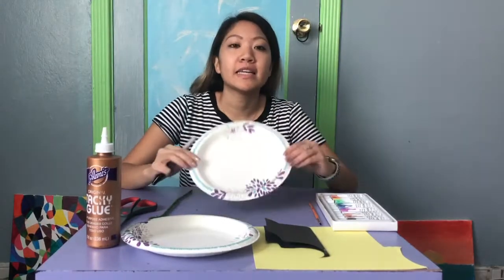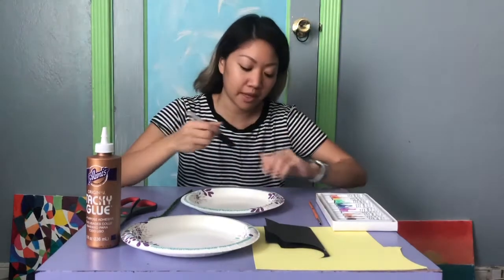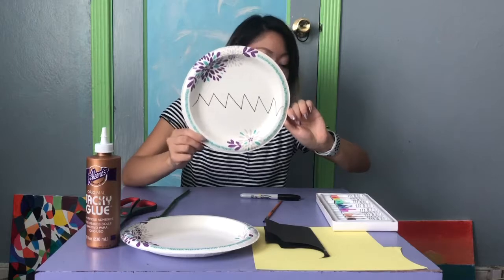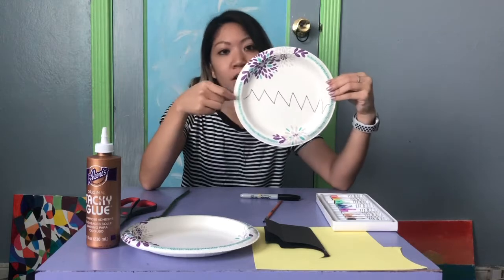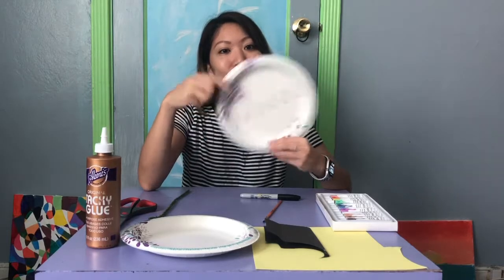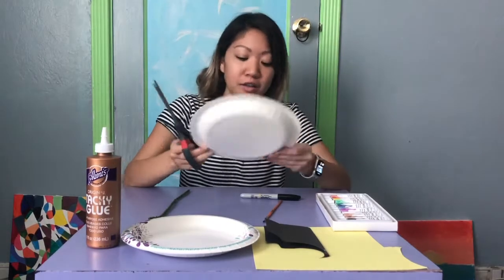First thing you want to do — you might need your parents to help you with this — you want to draw zigzag lines coming through the middle of your plate. It's supposed to look like that, and then we're going to follow those zigzag lines and cut them out. If you want to keep your anglerfish together, don't cut it all the way through. But if you want to make your anglerfish open and close its mouth, cut it all the way through and I'll show you how to put it together.